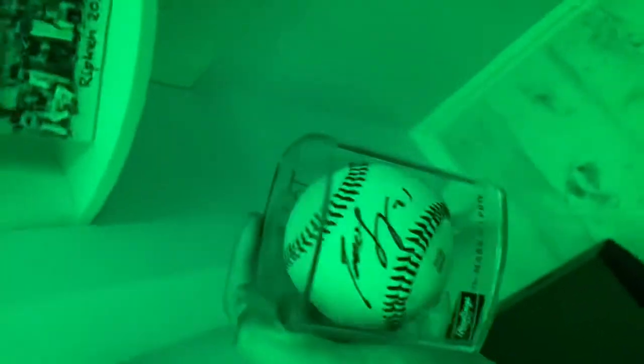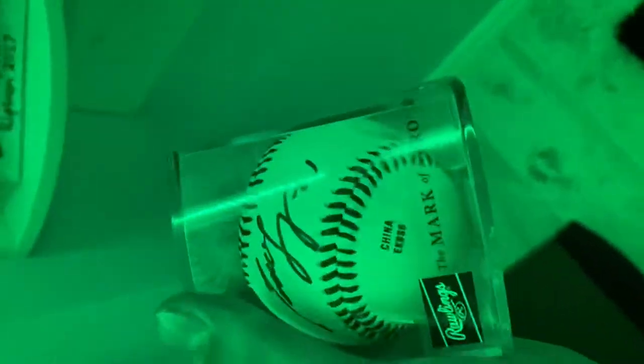I got some of my baseballs. Here's my team from 2017, here's my first ever game home run ball. This ball right here I got signed by Todd Frazier — he was on the Yankees, traded to the Mets, then to the Rangers, now back on the Mets. This ball I got actually hit by during a Blue Claws game — minor league team. And then this ball, single signed by a bullpen catcher for the Blue Claws. Yeah, that was really cool, really cool experience.